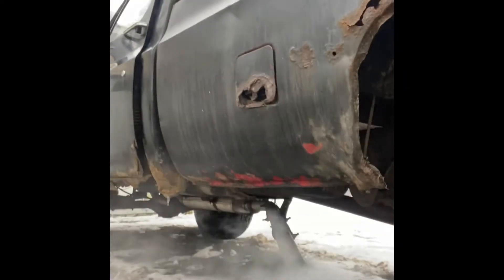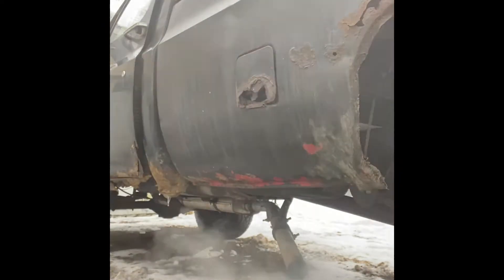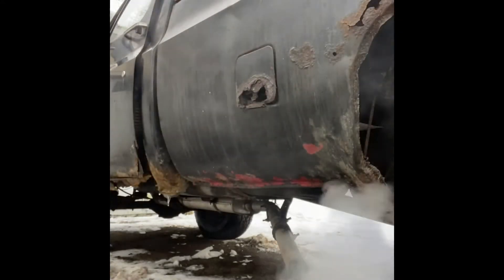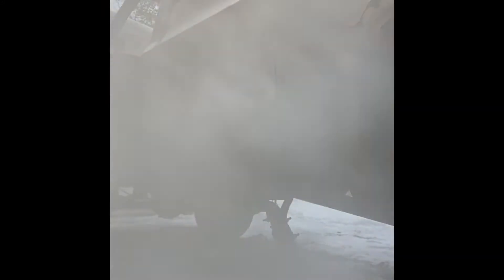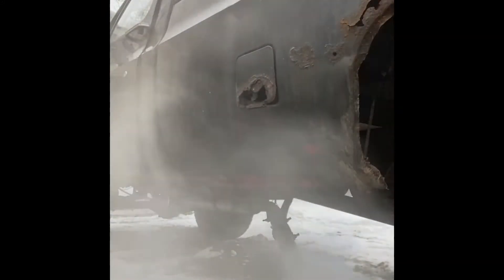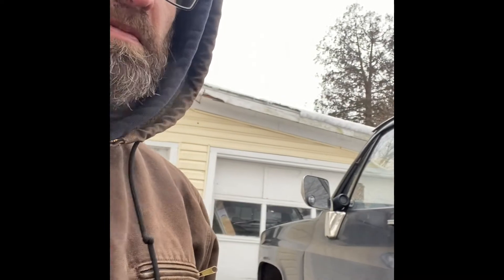Oh yeah. American iron right here. It's starting to smooth out a little bit. I'm not going to take the choke off yet — that's the way. That's the boring part. We're going to sit here and let her run for a little bit, get some temperature in her. I'll pick up in a minute and we'll show you what it's like to ride in it.